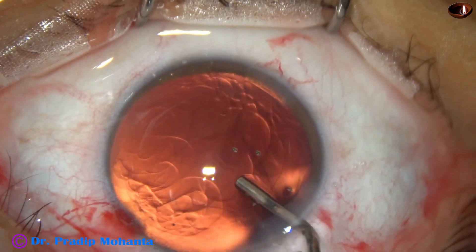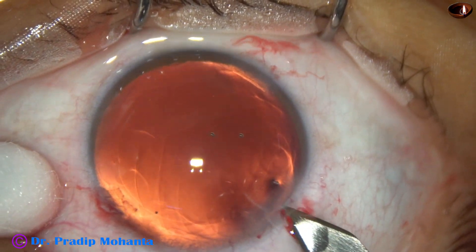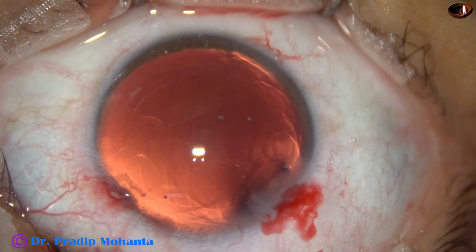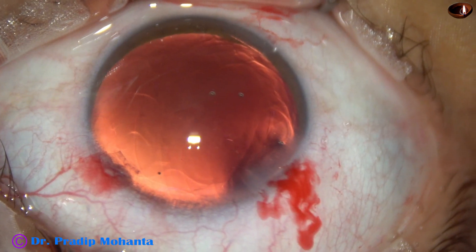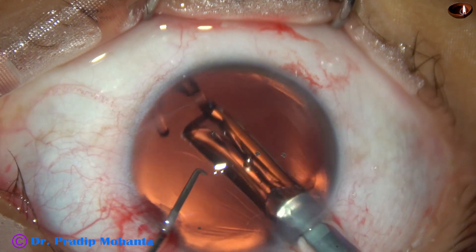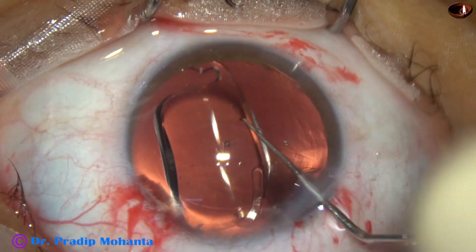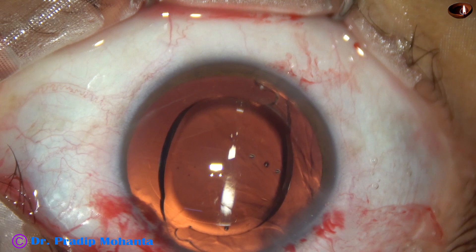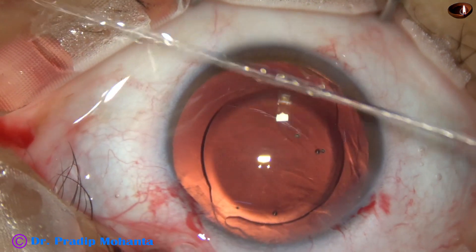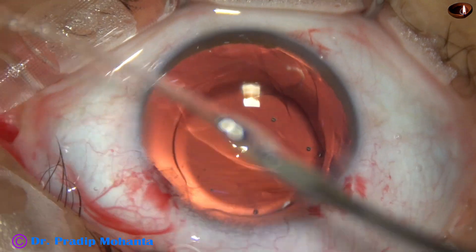In this case, we have selected a single-piece monofocal intraocular lens — that is Sensar 1 from Johnson & Johnson. Here goes the lens in the bag. Now, why is a multi-piece lens a better choice? These myopic eyes have a large bag, and sometimes single-piece lenses may rotate in the bag. Multi-piece lenses are more stable in the bag and don't usually rotate.